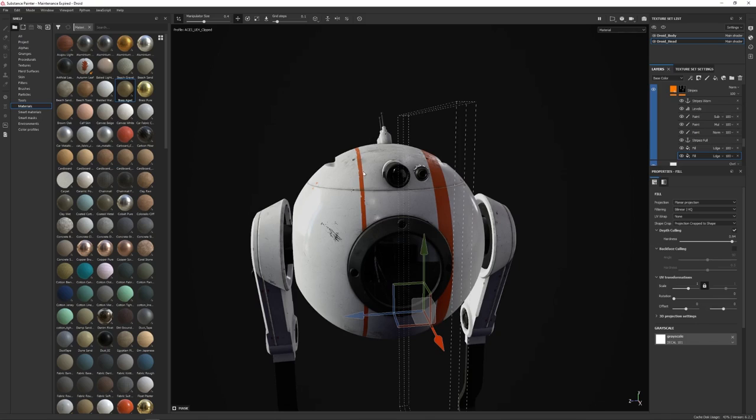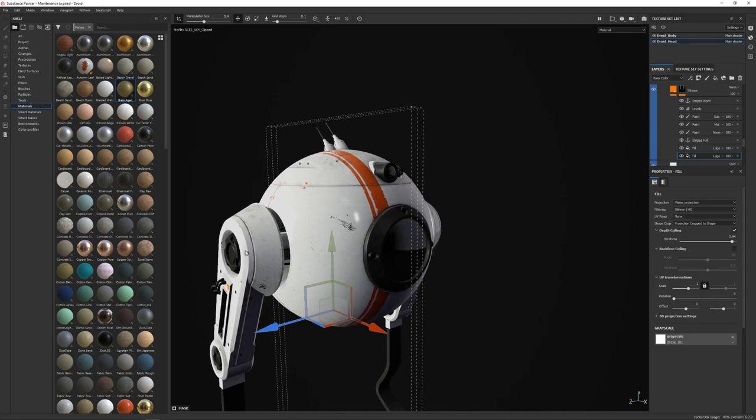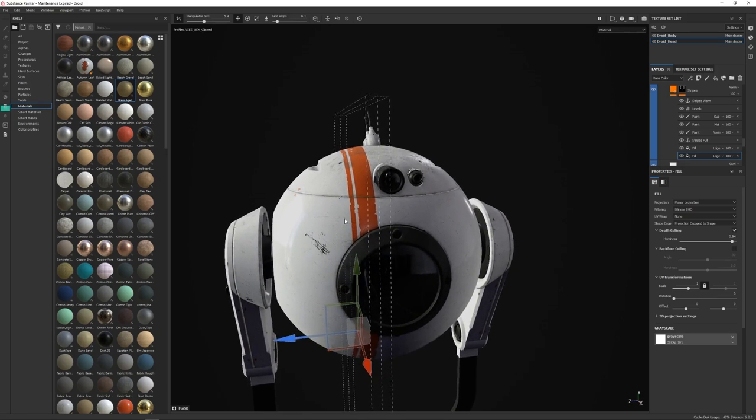You could then go back in and paint edge damage, or set it up so edge damage is procedural. I went with a hand method for the stripes, using stencils to paint away and scratch up the decals. When painting grunge, scratches, and wear and tear, it's a balance between procedural and hand-painted methods. I prefer hand-painted because it's more purposeful, but procedural methods help me get to a foundation and then I start subtracting away, ending up with a more organic approach to edge damage.